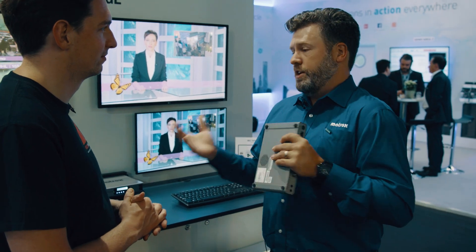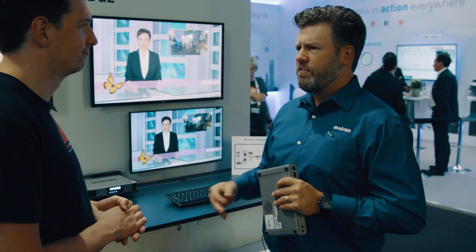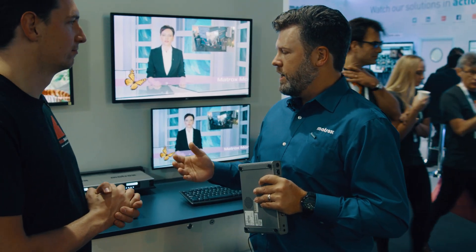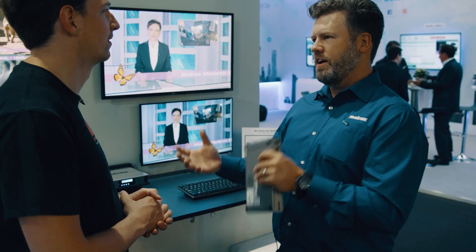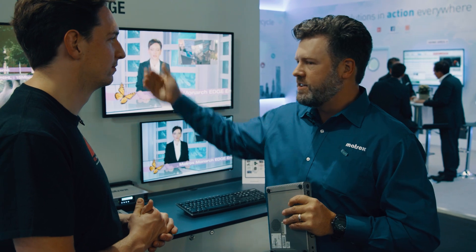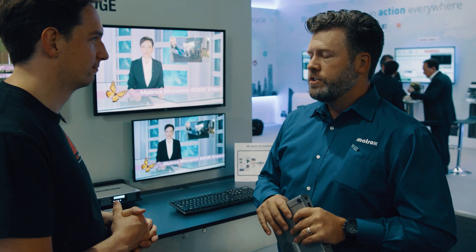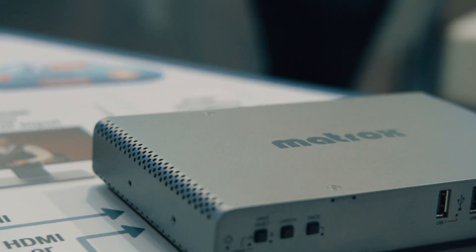Our HD and HDX users came to realize relatively quickly that they could use this same technology of taking both inputs — often combined in a side-by-side or picture-in-picture presentation — for live streaming events. It's very simple for enterprises, houses of worship, and a variety of other users that require both computer content and a video camera to reach their social media audience in a simple and easy fashion.